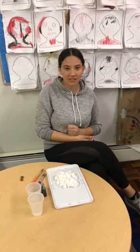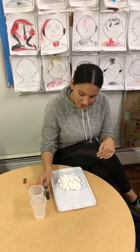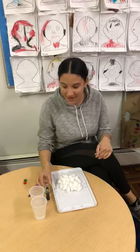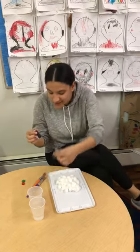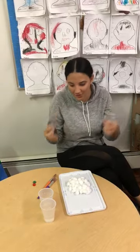So friends, today we're going to do some special painting. We're going to paint but not with regular paint — we're going to make our own paint. So we have water here and we have food coloring. I chose green and red because that's the color I wanted to use, but you can choose any color that you want.